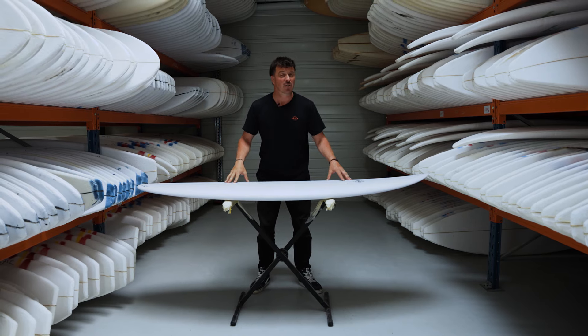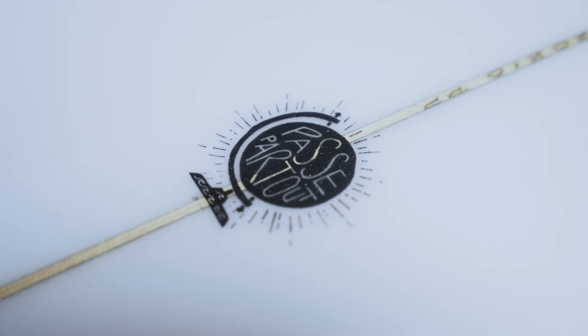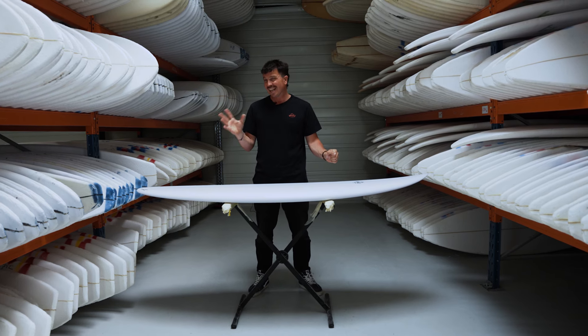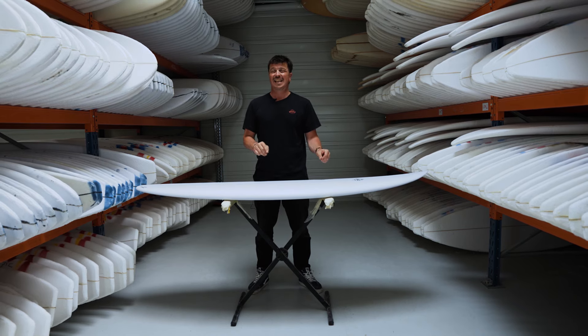Hey, I'm Paul and today we're going to be talking about the Passepartout from Philgrace. The cunning linguist among you may have noticed that Passepartout is a French word. It means something like 'master key,' and how very appropriate for a board that can take you anywhere.